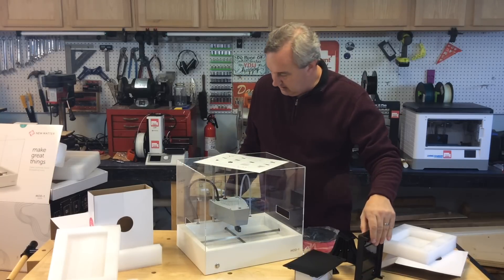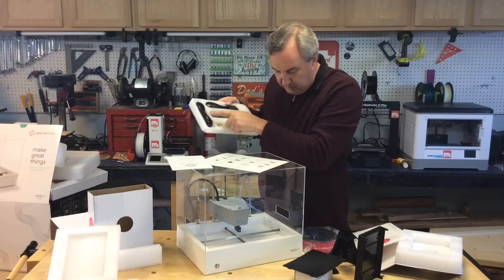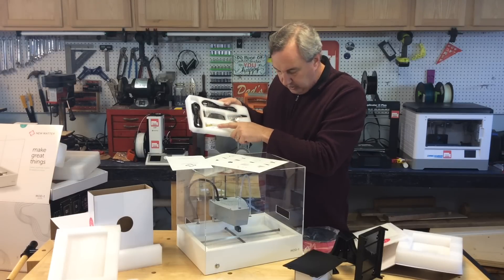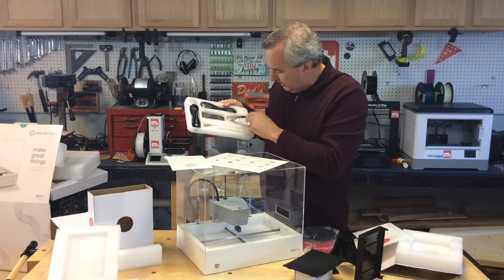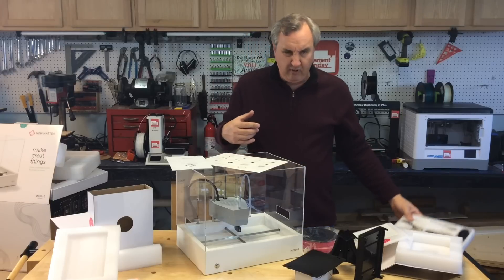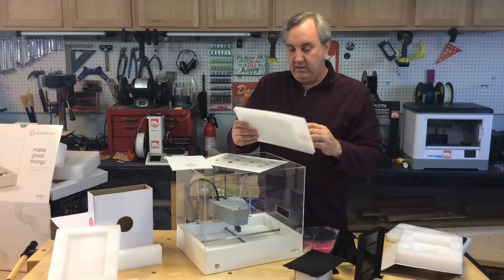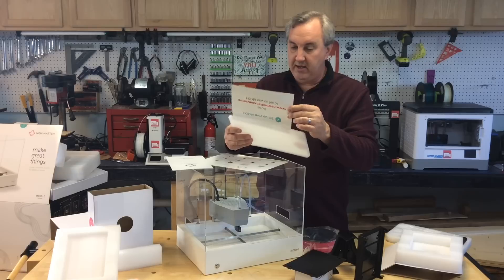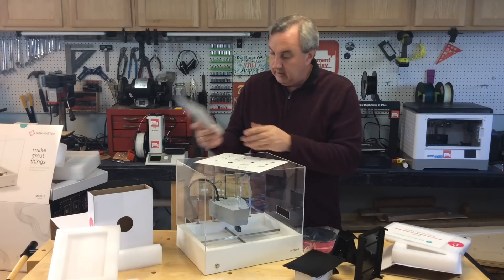Box D has a power cord, USB cable, wire brush, scraper handle and plastic blade, and utility cutters — a pretty complete kit. Then the instruction manual says go to newmatter.com/setup to set up your Mod-T.